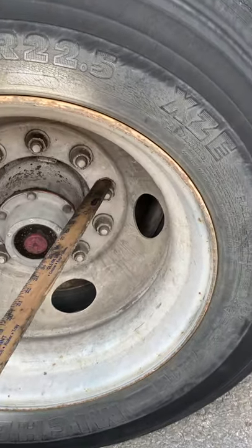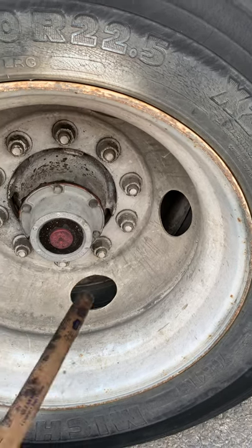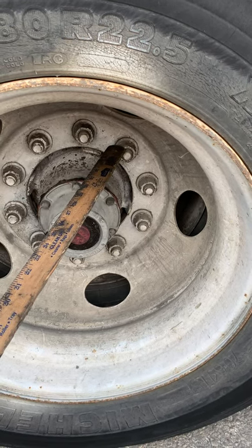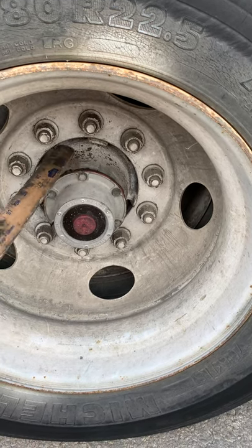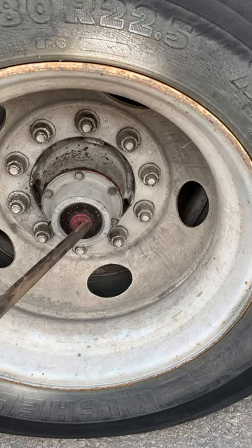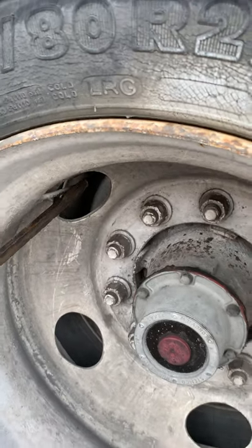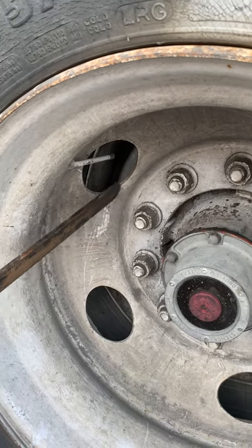Then from there, you go to the lug nuts: properly mounted and secure, not cracked, bent, or broken, and none are missing. Look for signs of looseness such as rust trails or shiny threads. Holes are not distorted or oblong. Then you go into your hub oil seal — inner and outer hub oil seals are properly mounted and secure and not leaking. Then from there, you go to your tire valve stem — inner and outer tire valve stems are properly mounted and secure, not leaking, and the caps are in place.